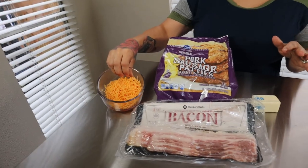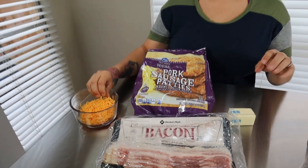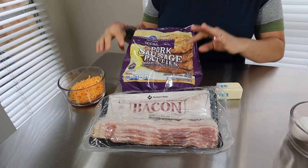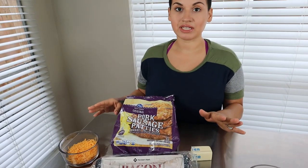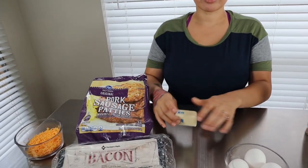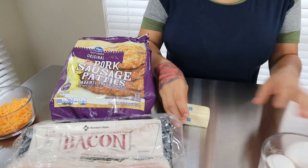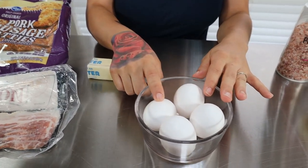For our ingredients today, these are the ingredients I'm going to be using for inside the breakfast hot pocket. I'm going to be using some mayo, shredded cheddar cheese — you could use any kind of cheese that you prefer — and some sausage patties and some bacon. Get creative, you could use any breakfast meat that you want in these hot pockets. You're going to want a little bit of butter for your eggs.